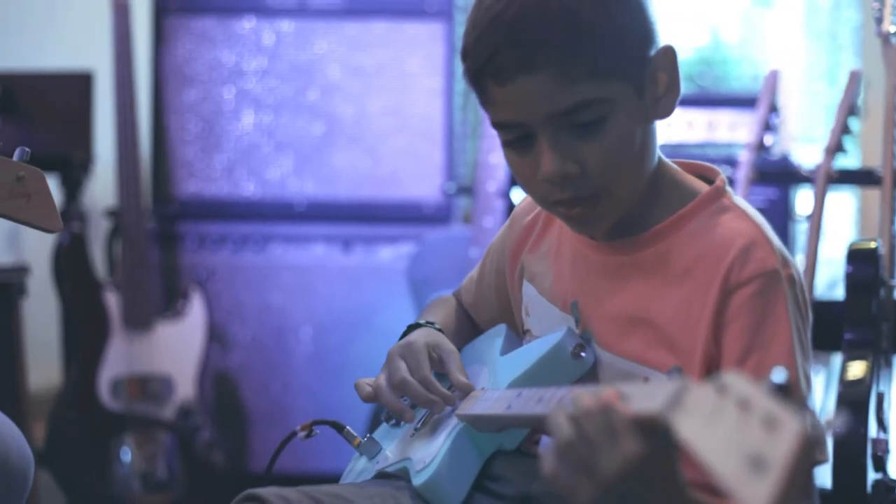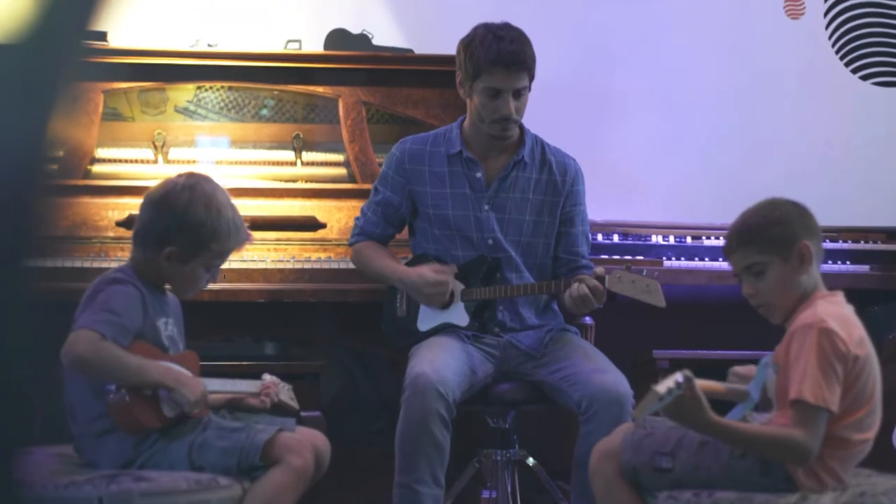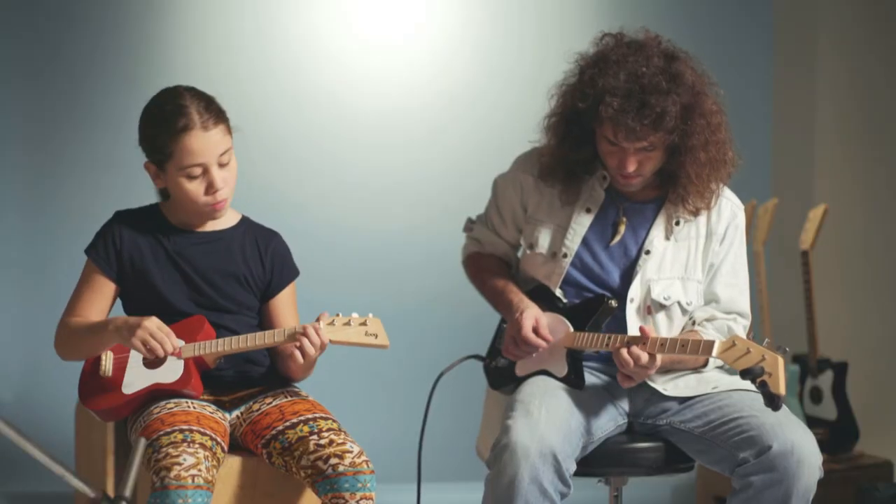So here we are, trying to see if there's enough of you who also think this is something that deserves to exist. If you do, if you want to support this project, and if you want to get one of these guitars at a crazy low price, this is our chance to make it together. Thank you so much for checking out this project. Cheers!